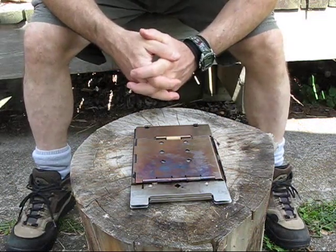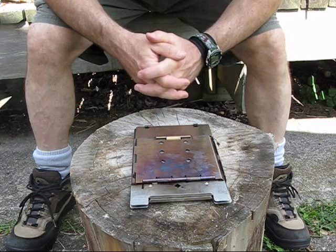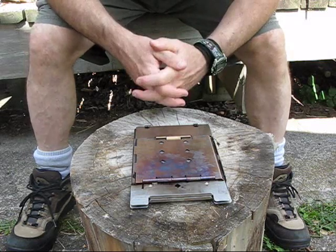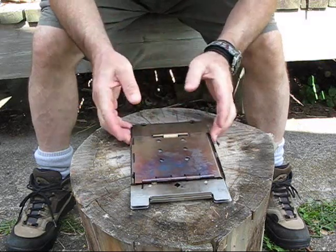Hey folks, I really like to use stick stoves in the bush and at home. I was on YouTube and I saw this really neat series of videos on the folding firebox stove.